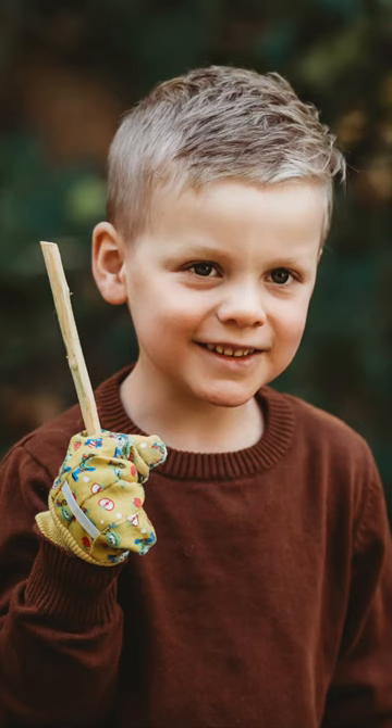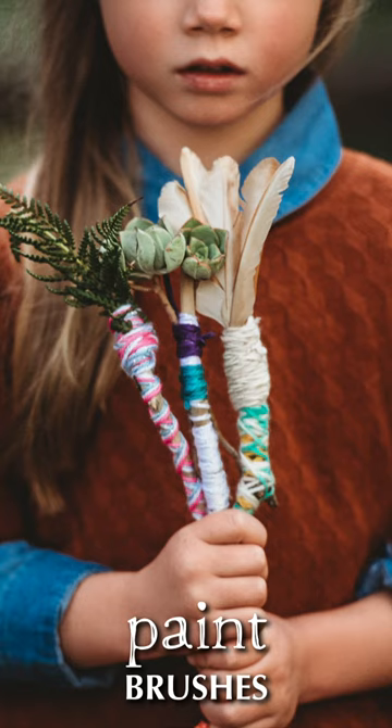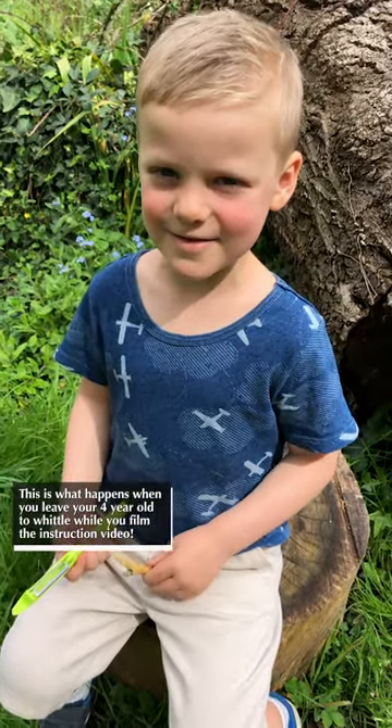Once you finish whittling a stick you can use it for a stick person, a paintbrush, a magic wand. I turn mine into a sword.